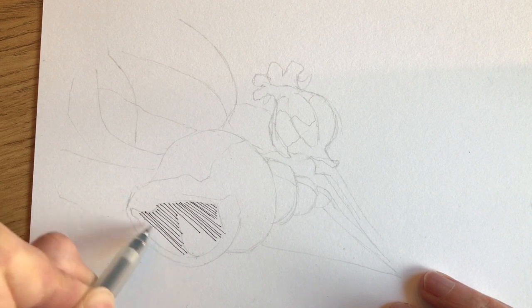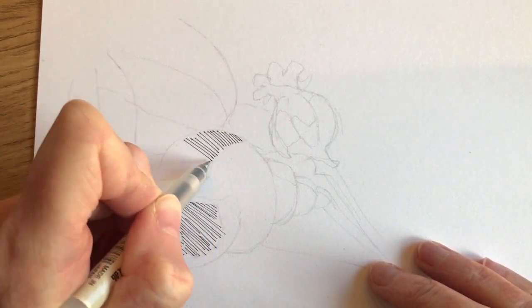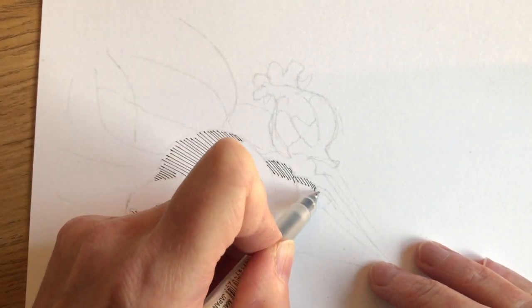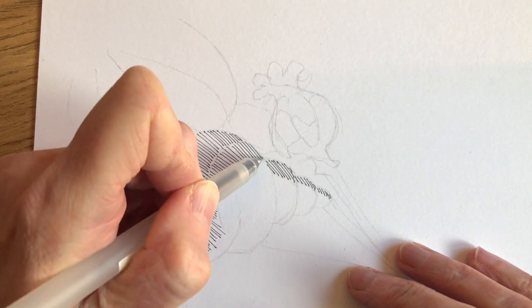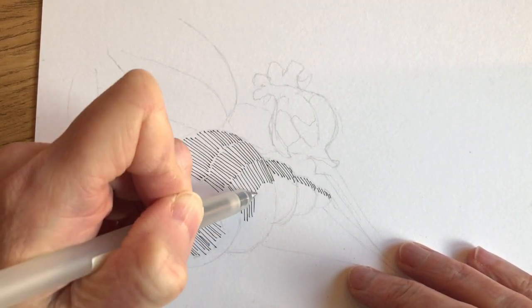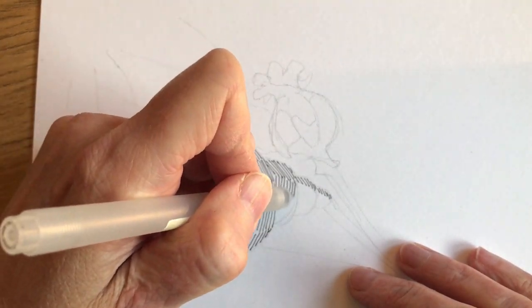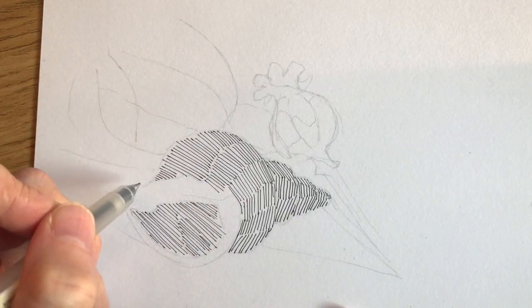I began the drawing by making a quick pencil sketch plotting out the composition, and then I started putting in some hatching lines — a series of parallel lines to establish the mid-tones of the drawing. You can see me varying the angle of those lines as I move around the form of the shell, which is the object in the foreground of the picture.